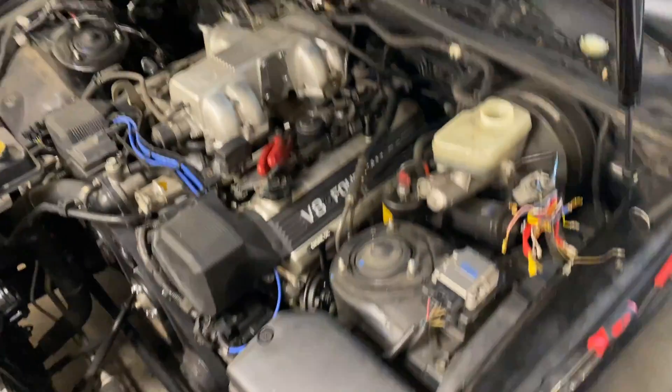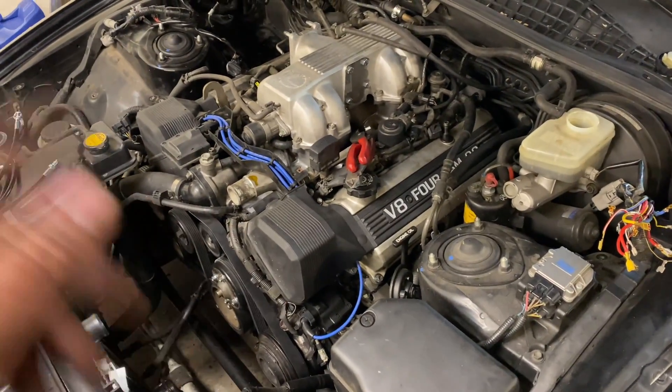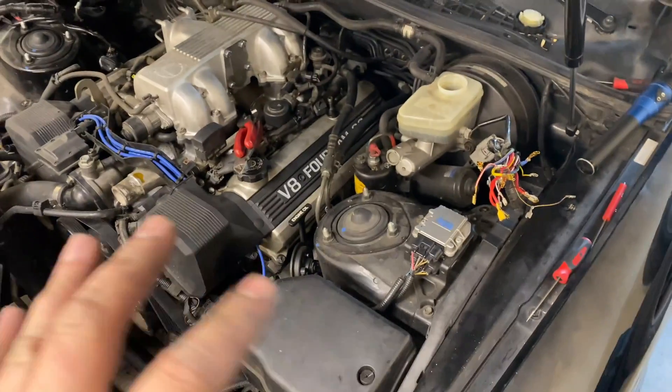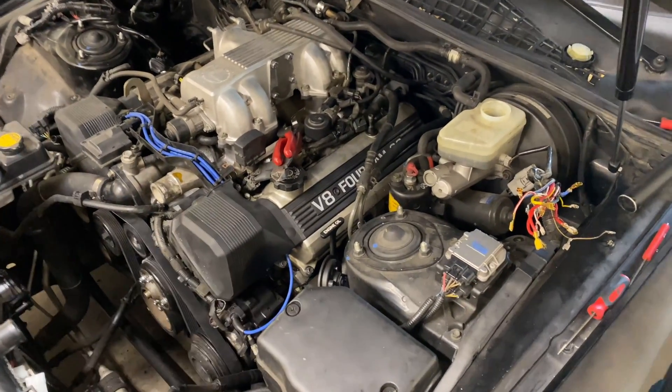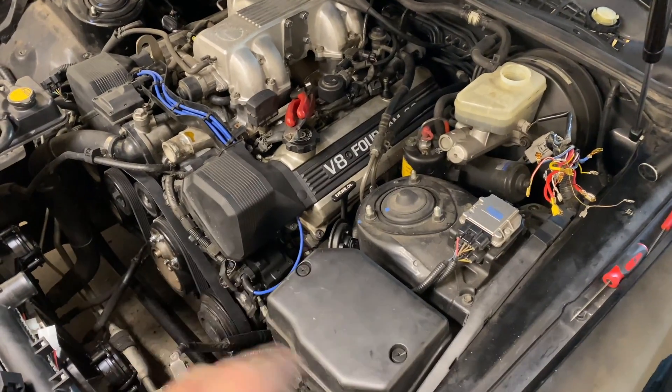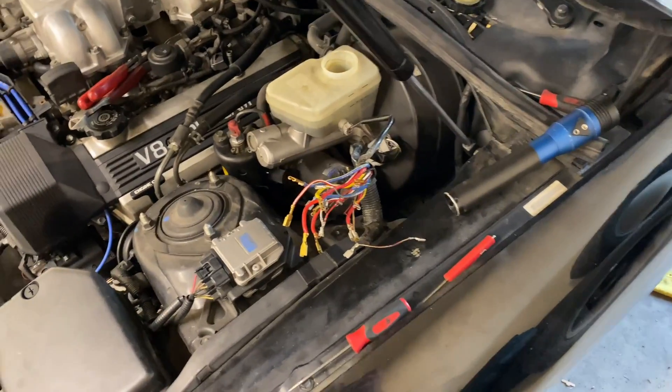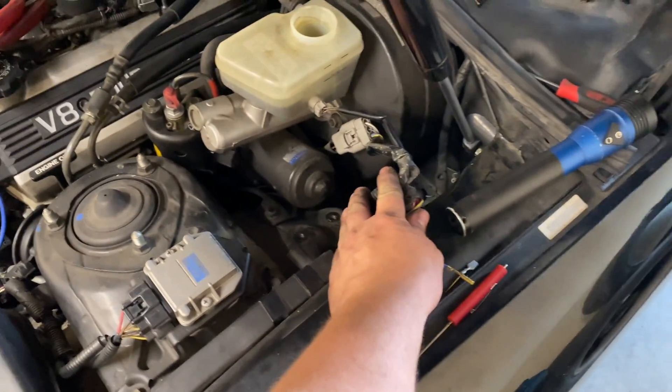Definitely something I want to do in the future — and it probably won't happen until I end up throwing a first gen engine in this car — but I really want to take a wiring harness and just strip everything I don't need out of it and make it super simple, super cut down. But for now, I'm just going to tape these out of the way where they're not obnoxious and continue removal.